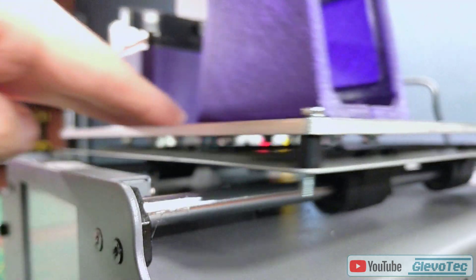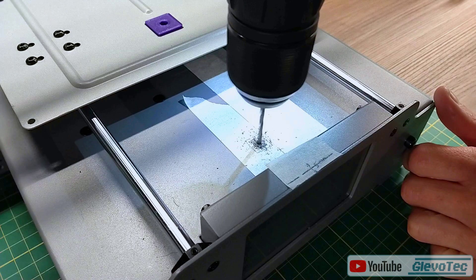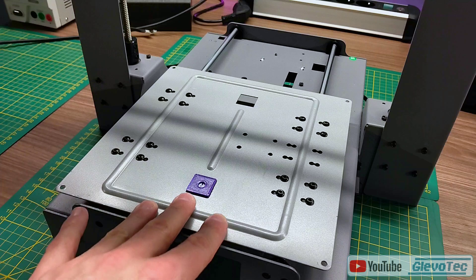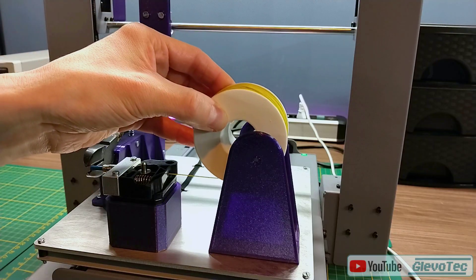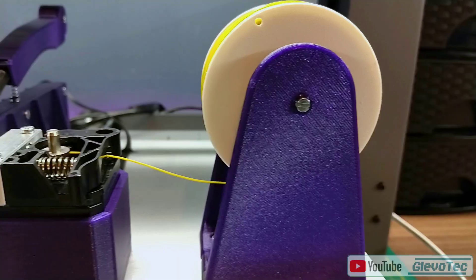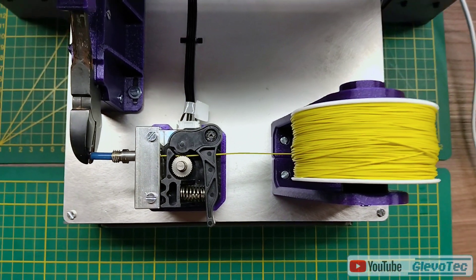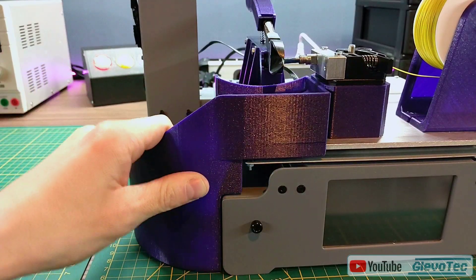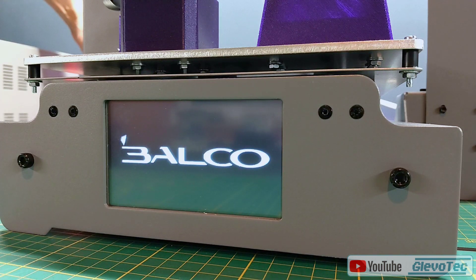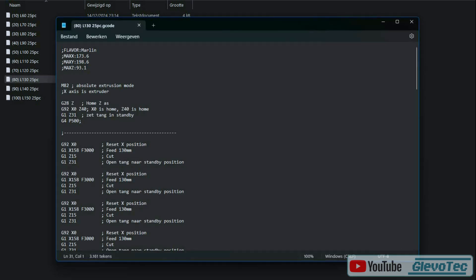Right now the bed is still free to move — that will be solved by a part that will secure the bed carriage to the printer frame. The wire spool is easily loaded and secured with a bolt. I also printed a catch tray to collect the cut wires. The printer runs all original firmware with nothing modified. The programs are loaded from the SD card as standard G-code files, which I simply wrote in Notepad as a series of standard instructions.